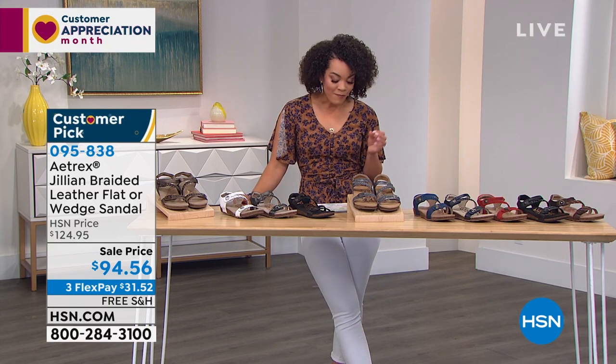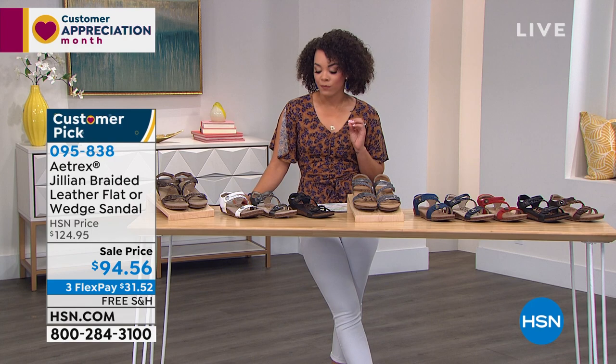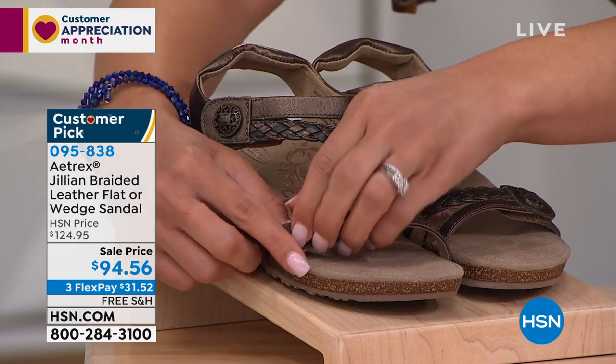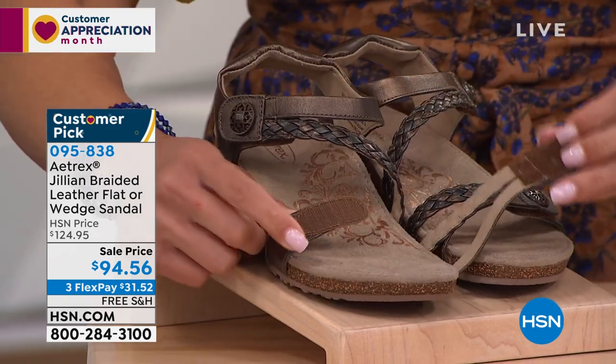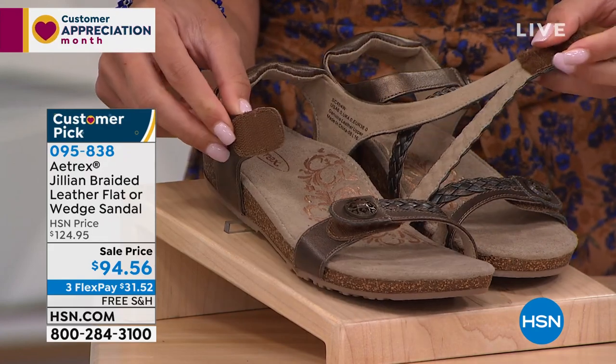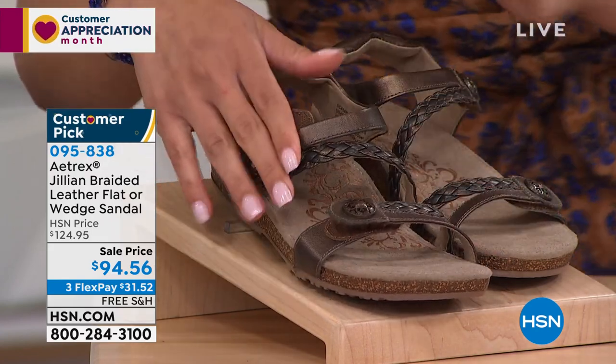This is the Jillian braided leather flat sandal. What's really great about this is that you're actually able to open it fully. So if you have any issues right now with putting on your shoes, dexterity issues, you can open the shoe fully with this Velcro and really have that adjustability, that customization up to your foot.